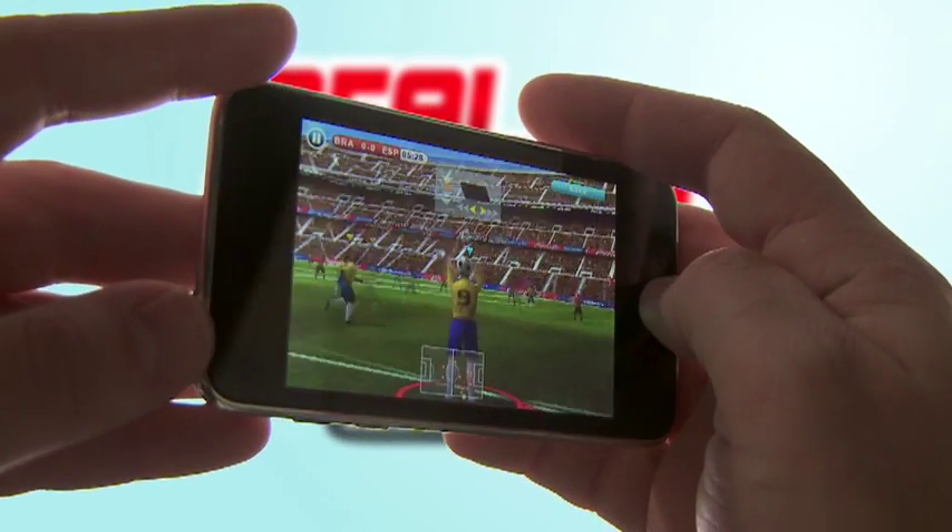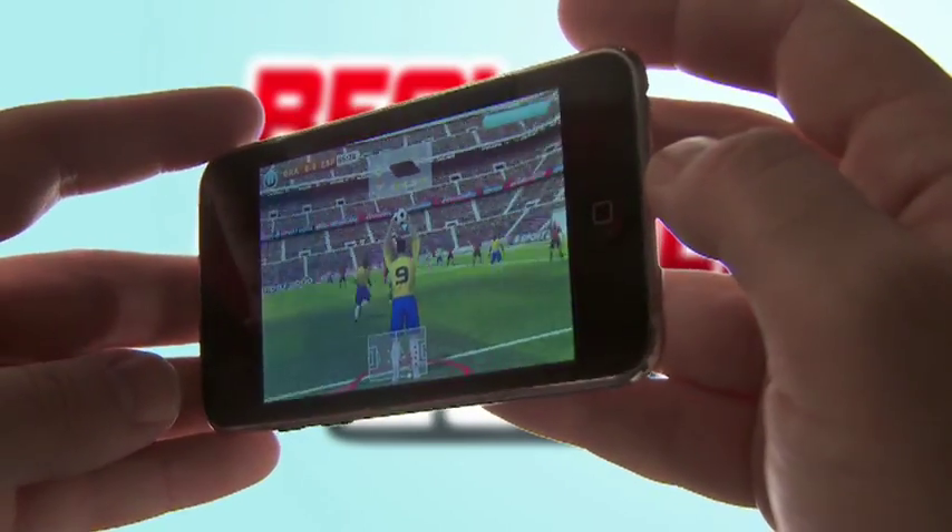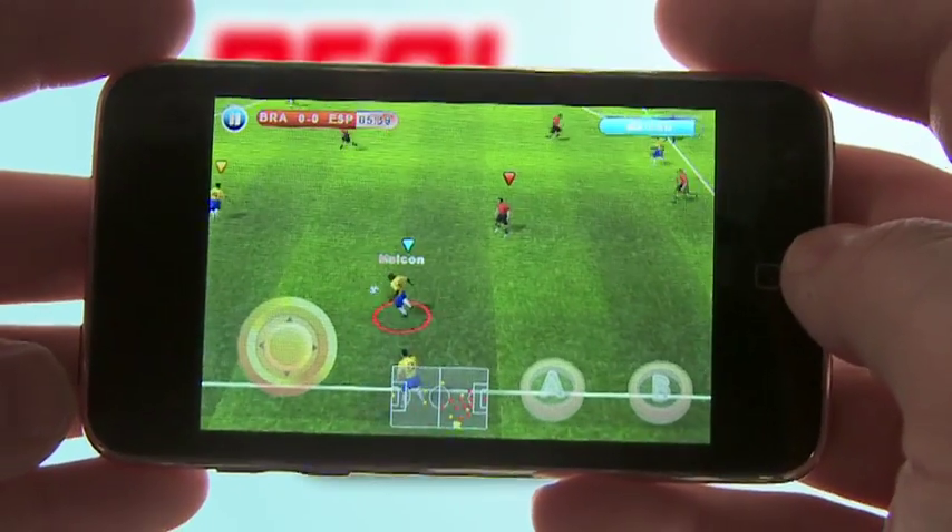When your team gets a throw-in, tilt the iPod from left to right and choose your angle, then push it forward to initiate the throw.